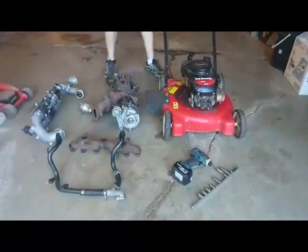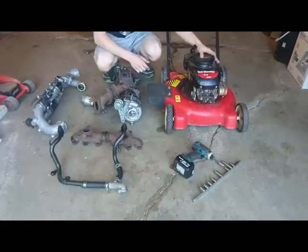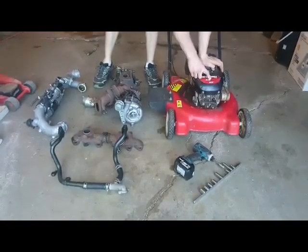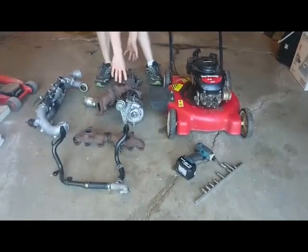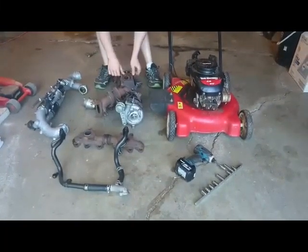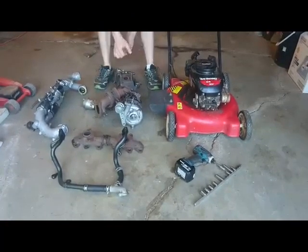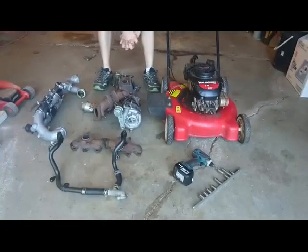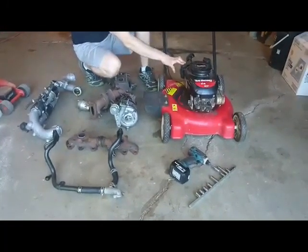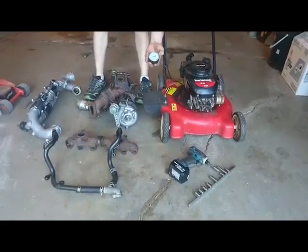In today's video we are going to be making a turbocharged push lawnmower. This is a Tucumcif 3.5 horsepower 148cc lawnmower. These are the original twin turbos off of a 1993 to 1998 twin turbo Toyota Supra off of a 2JZ motor. We're going to try and make this lawnmower make at least one, maybe even a couple pounds of boost, and to monitor that I've got a pretty simple PSI gauge.